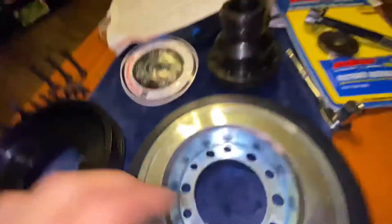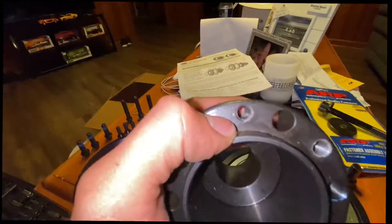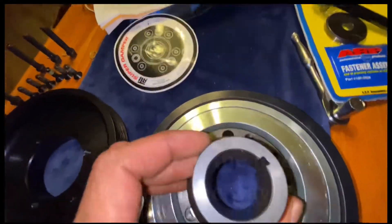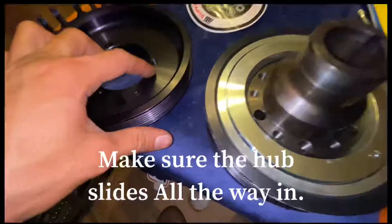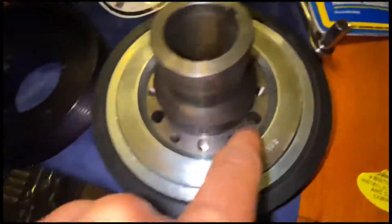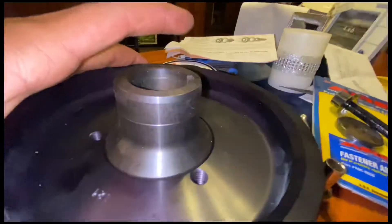You're gonna make sure you line this dot up with this one right here on the hub. So you're gonna line this one up in there. These three holes on this pulley have thread in them, so they're gonna be lined up with the big holes that don't have thread. And this one needs to slide up in there.